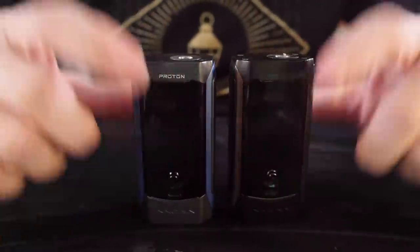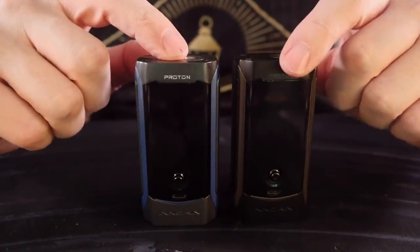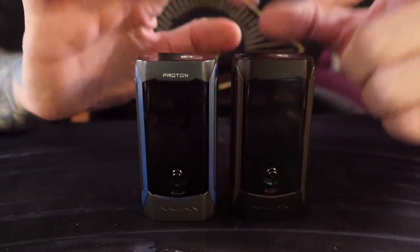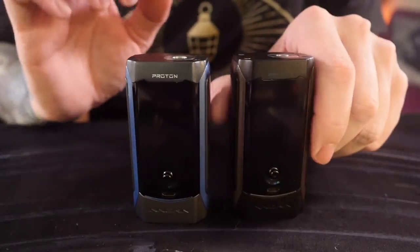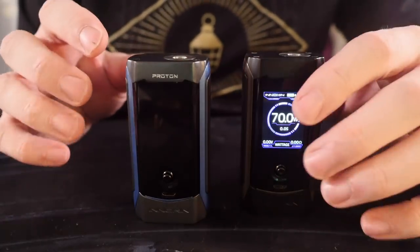What's up everybody? Grimgreen back here today hanging out with these two Proton Kits. Inokin recently released an updated version of their Proton Kit. I've had the original Proton Kit for a while now and it's easily become one of my go-to favorite regulated mods.